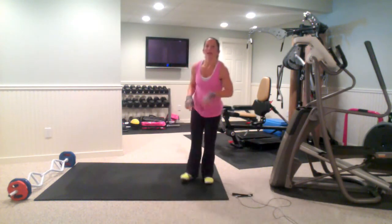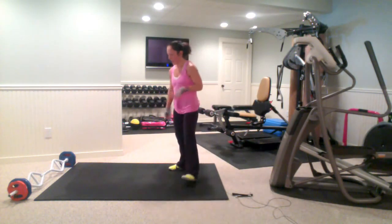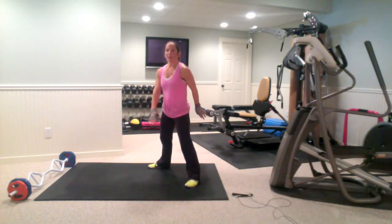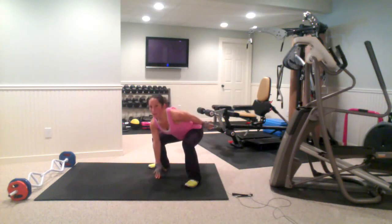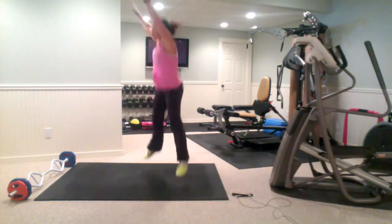Next one, you're going to be doing Catwoman jumps — a couple different moves in this. So we're coming down, nice and wide here, come down for almost like a full body jump, touch the ground each time. You're coming up, arms are up, switch down, arms are up.